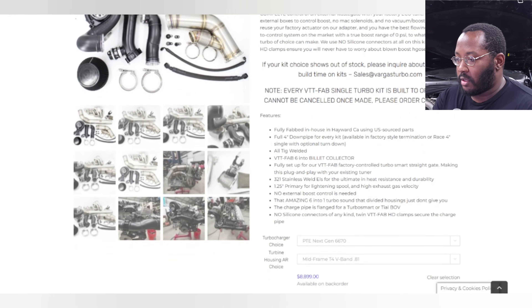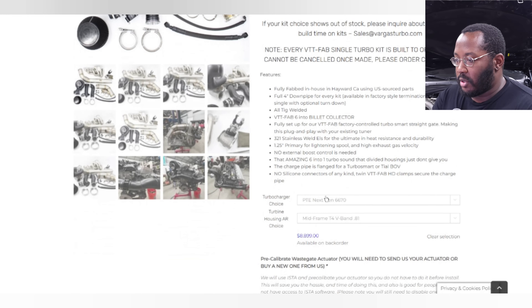They also have a couple different turbo options — a bunch of precision turbos: 66/70, 68/70, 72/75. At this point I wouldn't really recommend a Gen 2 turbo anymore — just go with a next-gen for most of our cars. A 66/70 is plenty, and a 68/70 is good as well — it'll just be a little more laggy, but the new ones can support like 1,200 horsepower. For AR options, I would just go with the 0.96. Our cars flow a lot of air — it's a big 3-liter inline-six, so there's no issue running an AR that large.